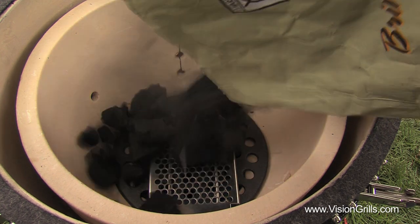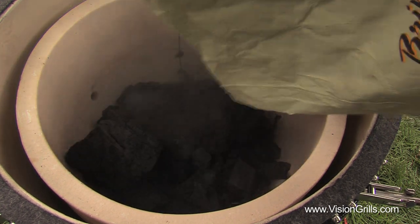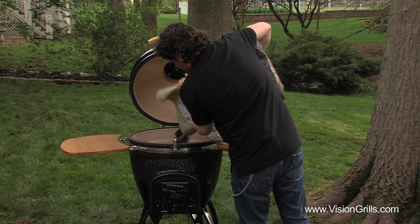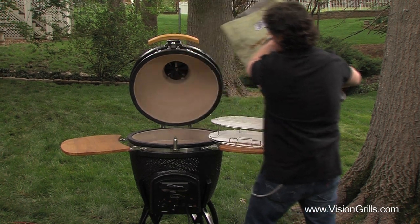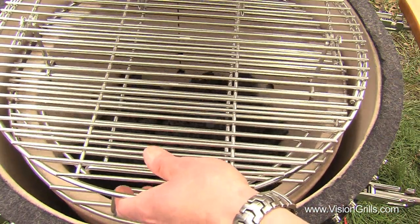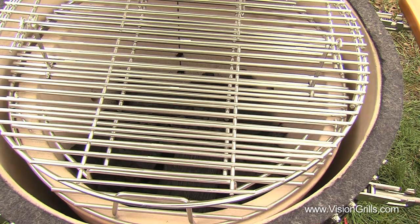Now fill the interior fire bowl up halfway with Vision Grills 100% natural lump charcoal, just above the air holes. 100% natural lump charcoal is my preferred choice to cook with as it's free of toxic additives and unnecessary fillers and the results always taste great.